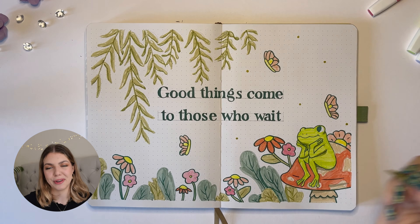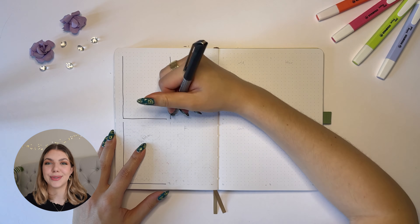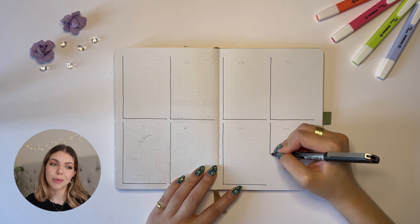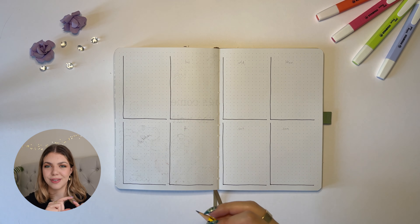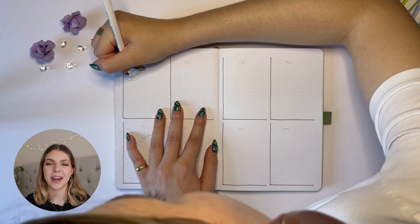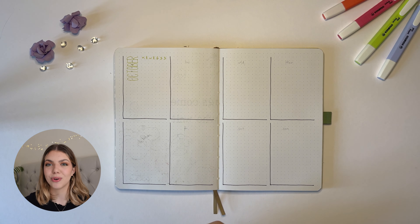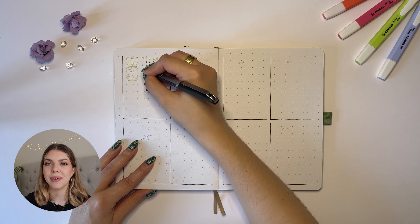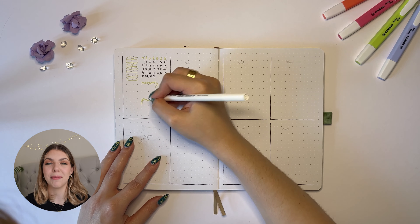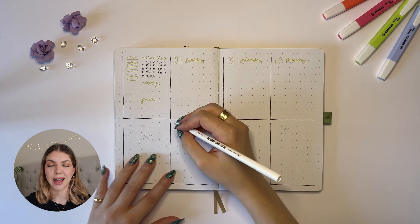Turning to my weekly spread — this is the start of October, so at the beginning of every month I write out the full month name, though usually I just write the first three letters. I pop some washi tape on, create a little calendar overview, highlight the current week, and in the top left corner I write my favourite memory for that week and something I'm proud of. Across my weekly spread, every single day I write my three daily habits: meditation, going for a walk, and filling out Clue, which is just a health tracker.